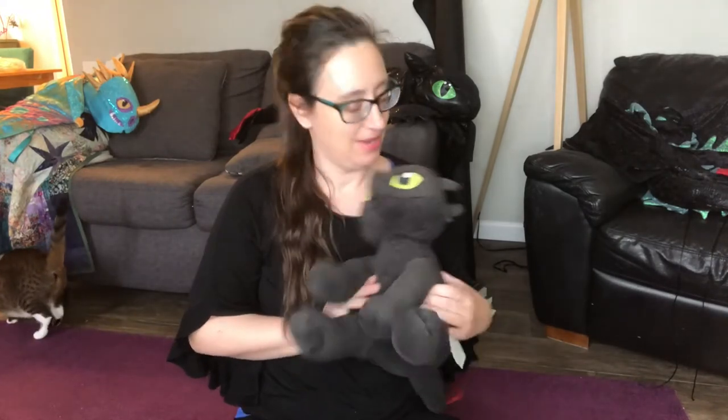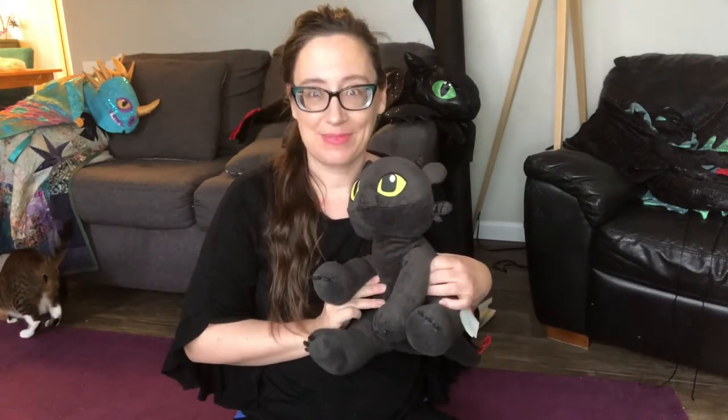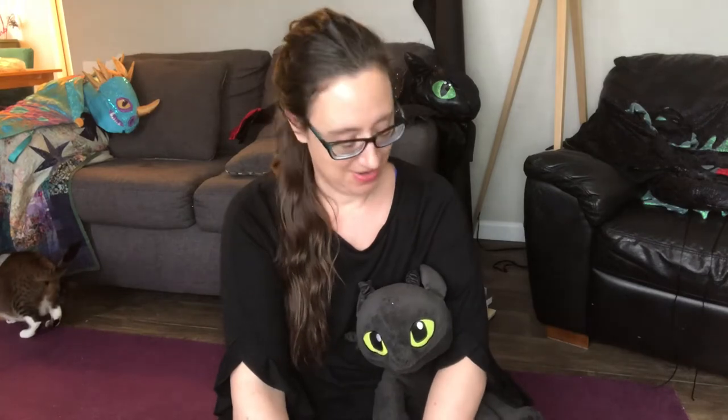Hi everybody, this is Anna and one of my favorite dragons ever, Toothless. Today I'm going to show you how I begin my dragon wings with, of course, my very first pair of dragon wings. So let's get started.